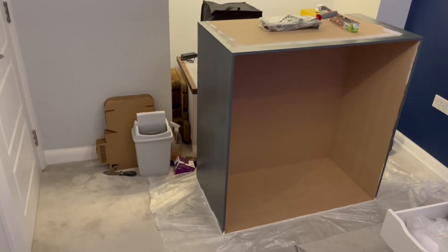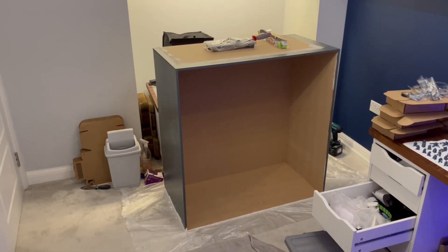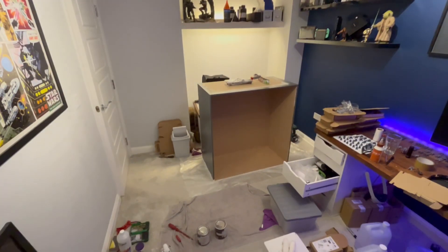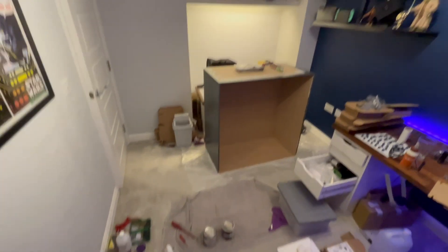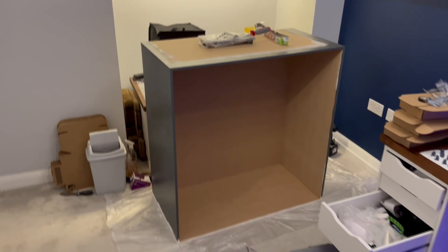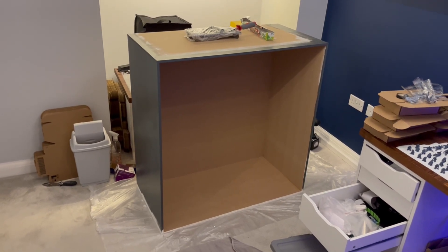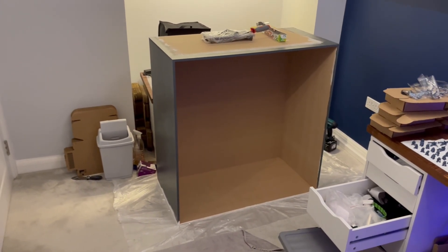I'm going to skip over most of the build stage. I thought I'd show you it primed and painted, but if you want to watch a video on how to build a cabinet there's probably about a million other videos on YouTube. I have just primed it and painted it with some leftover paint. I'm going to finish the base, finish the doors, and then come back once I've got the unit built and go over what we're going to do inside the cabinet.